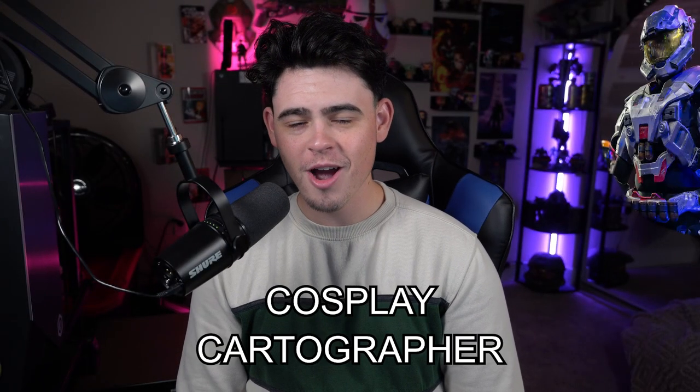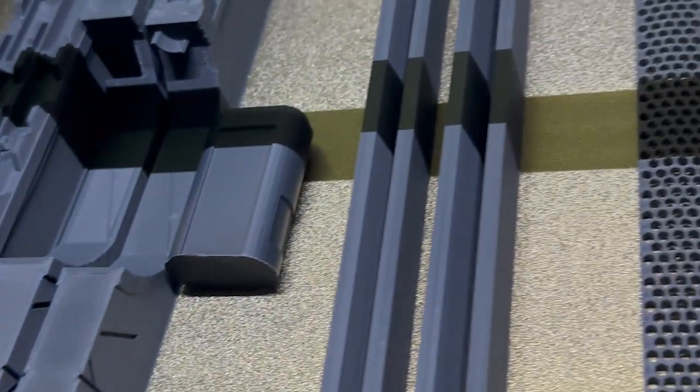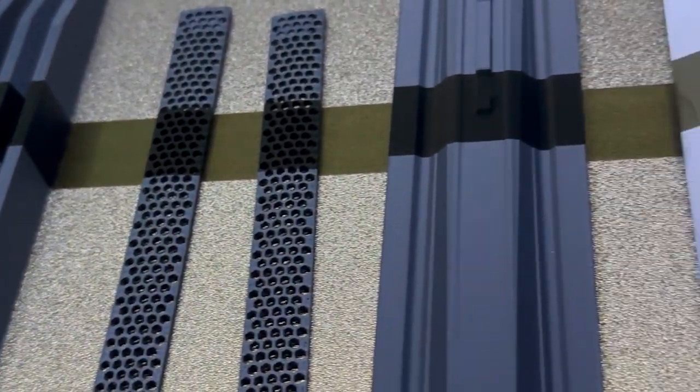Hello there everyone, welcome back to Cosplay Cartographer. This is episode 4, and I'm very excited to give you all this update. SunShot at the time of me recording this is coming along great. I'm very happy with my progress considering this is my first time tackling everything that we're going to go over in this video.